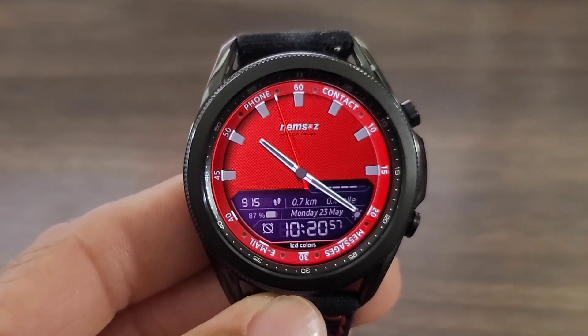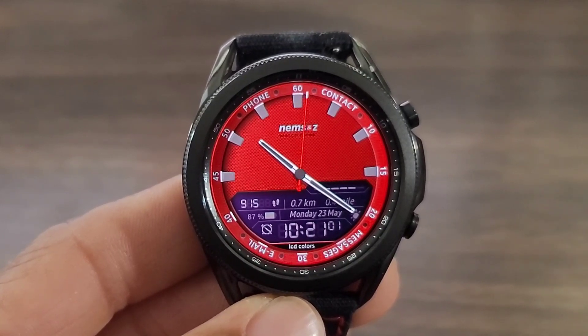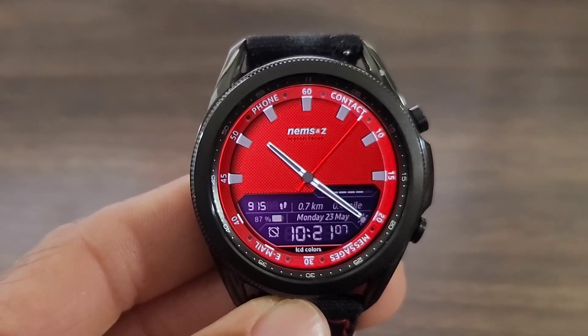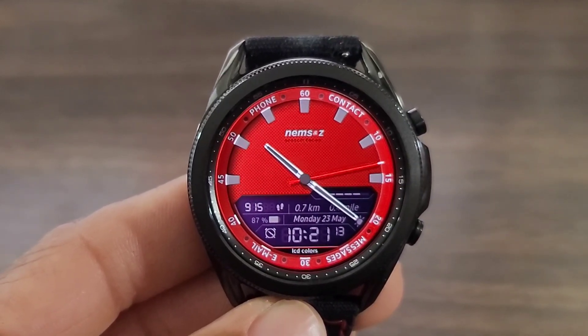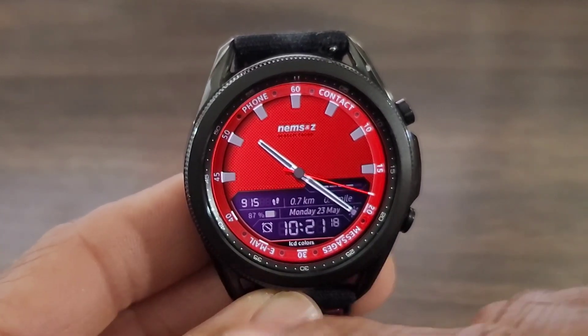If you look around the bezel to the watch over to your left, you're going to be able to go into your phone, your contacts, email, and messages down at the bottom. This makes the watch face very convenient to have on your wrist. And then you have this window down here with all this information — from your time to your battery information, to your step info, date information. Everything is right there. I thought this was definitely a good look for a watch face.